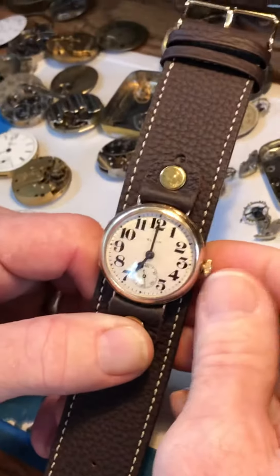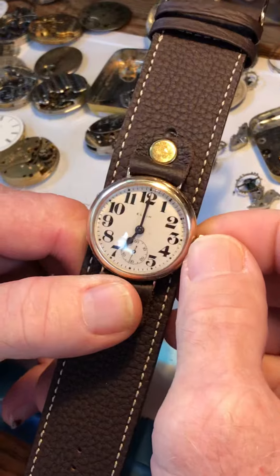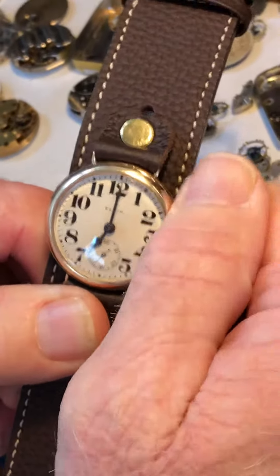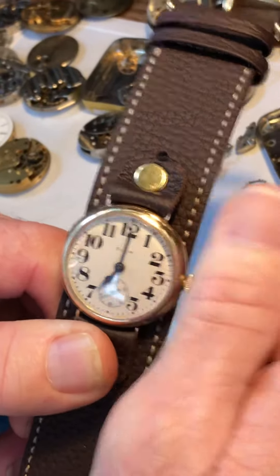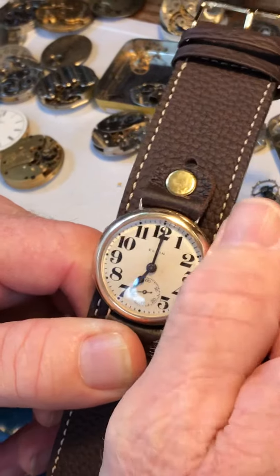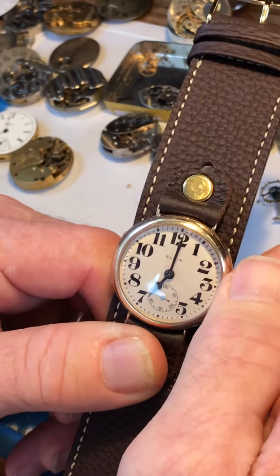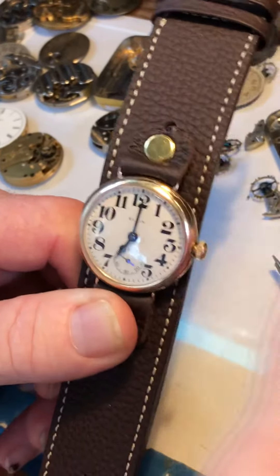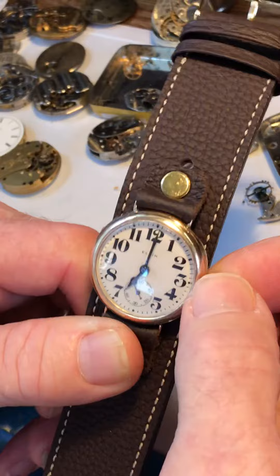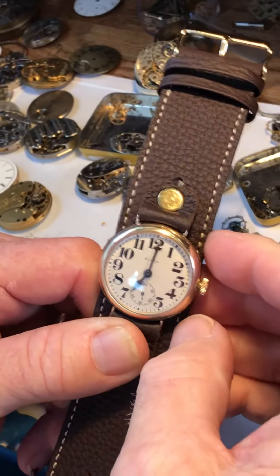You want to wind only in the forward or clockwise direction — not back and forth like a modern watch. With a slight pressure in, go in the clockwise forward direction. You can feel the gears all engaging, and there's a little click spring that needs to return — you can hear that coming back. When you get to the end and it's tight, you'll know it.